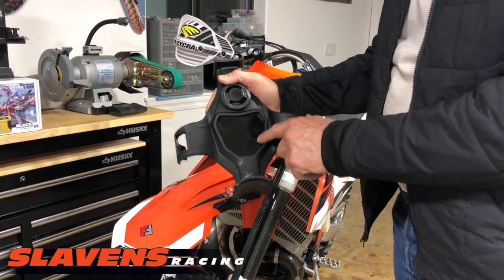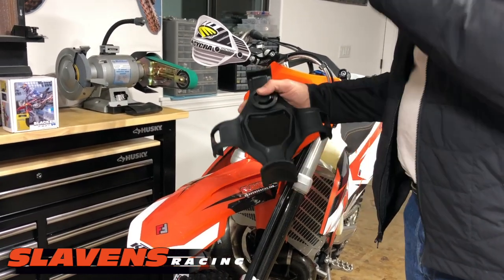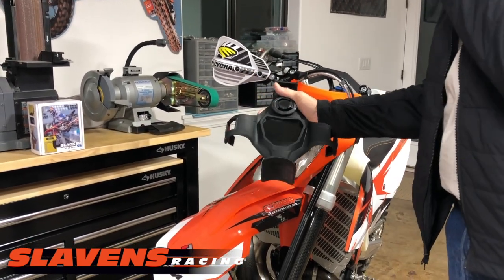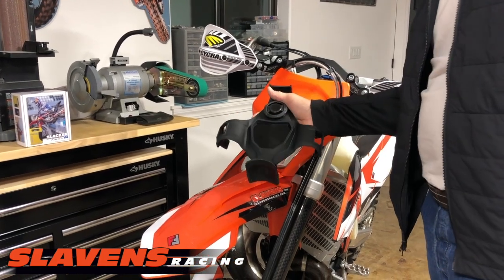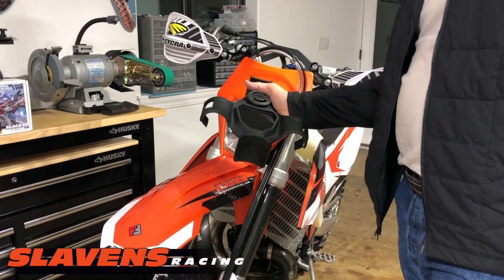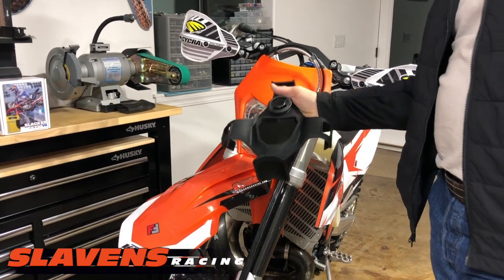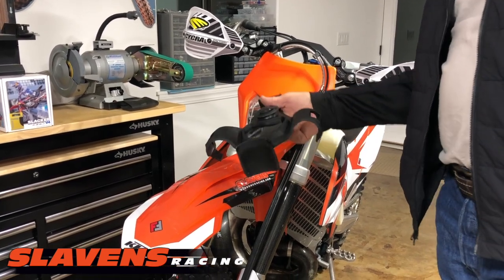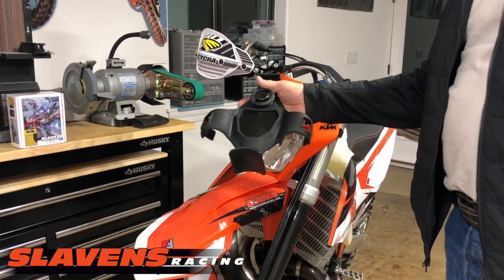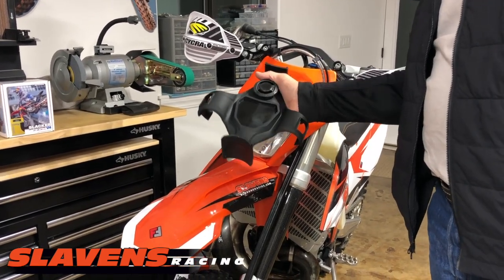There is a white graphic — a decal — that fits in here so you can write your name on it, a snarky message, something humorous, whatever you want to put on there. It's just another little blingy thing that goes along with it. But that's really all there is to it. I believe it's $25.99. We've got a lot cheaper options if you just want a basic fork saver, but this is the top of the line — the easiest to use with the most bells and whistles and functionality.